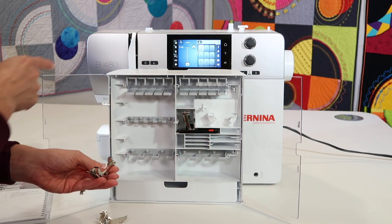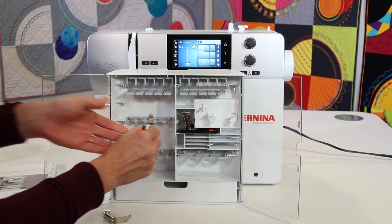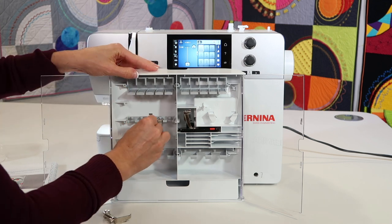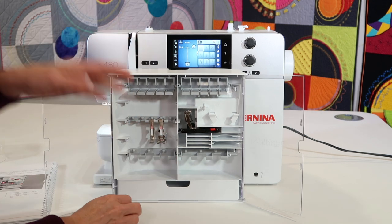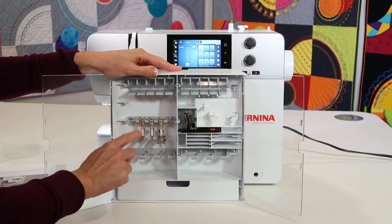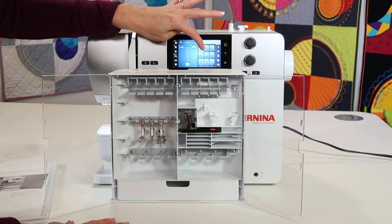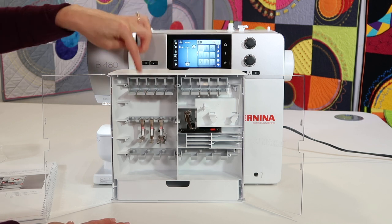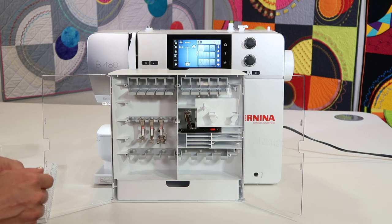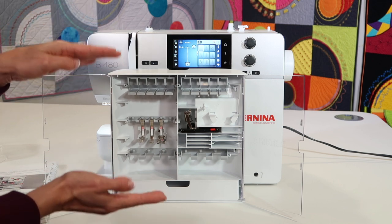Other feet that come with this machine: there's a regular presser foot on the machine now, that's a number one C. Number five is a blind hem foot — you just tip these down and in. Number four is a zipper foot, which is probably the most well designed zipper foot I've ever used. Then a 2A foot which is an overlock foot. If you don't have a serger, that's your overlock stitch foot. When you pick an overlock stitch on the machine, it will even tell you to put on that foot. I have a serger, but sometimes I need that foot at my fingertips to do a short stitch without re-threading my serger.